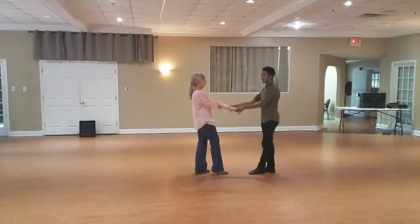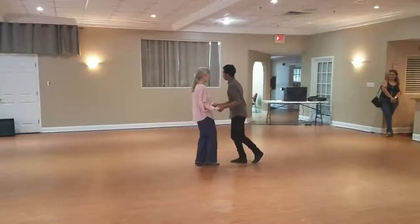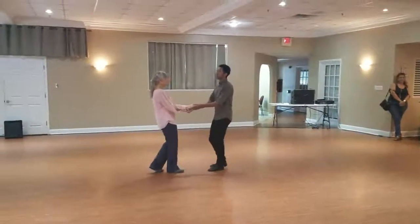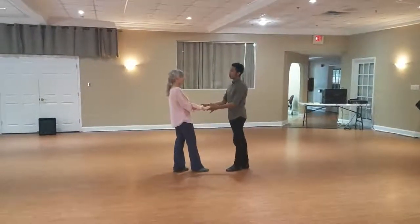Back to the connection — wrists or hands, either or — leading her forward for one, two, three, and four. Remember, you can't lead her forward until you finish this pattern. So it takes two more counts; take the time, don't just move.